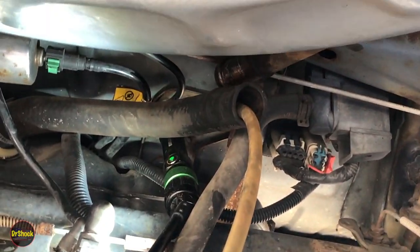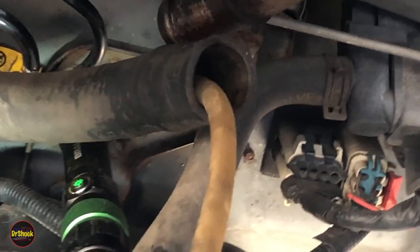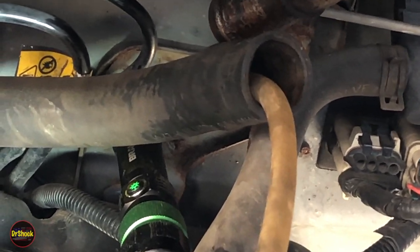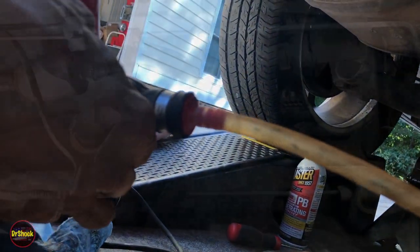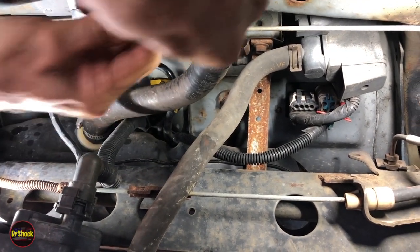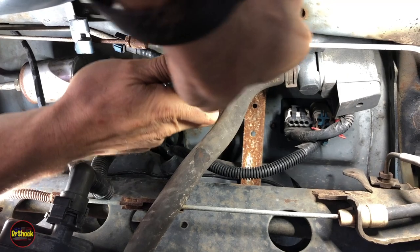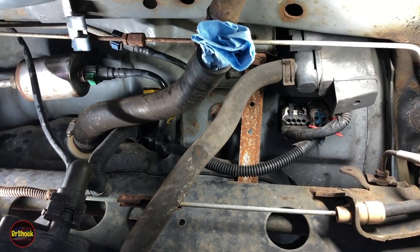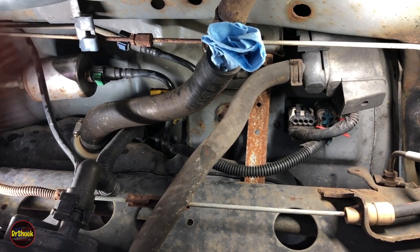We've got our siphon going down the pipe. You need a pretty narrow siphon tube to clear the orifice where the hose and the tank come together. We've gotten about as much fuel as we're going to get — between six and seven gallons. We put something in the opening so no debris gets in when we drop the tank. Each gallon weighs about six pounds, so that's a good amount of weight off our lift.